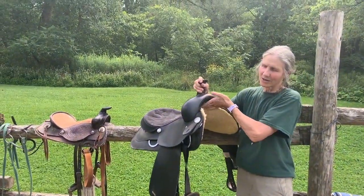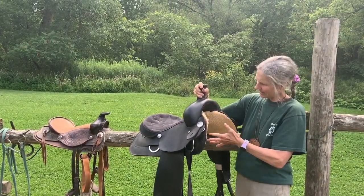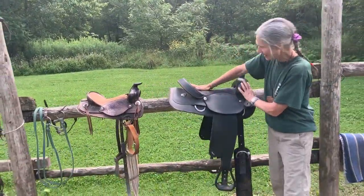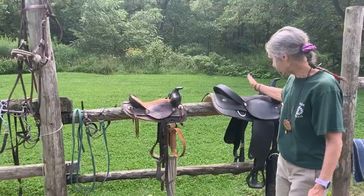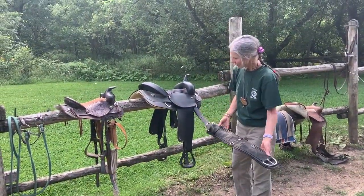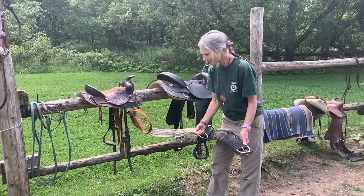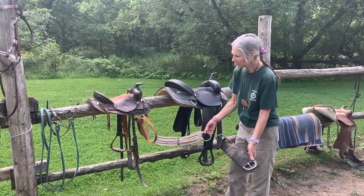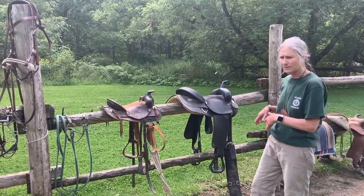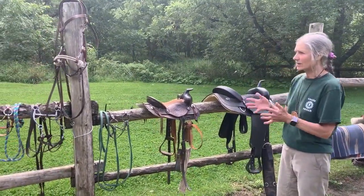This is what we call the gullet, the horn, and the seat. It's one of our bigger ones. What goes underneath the horse's belly is called the cinch. There's a variety of types of cinches that you learn to use for certain horses so they're comfortable.